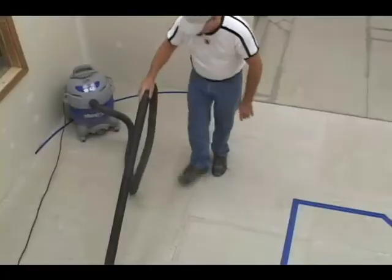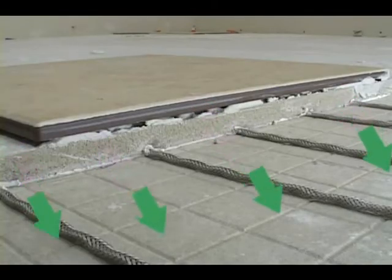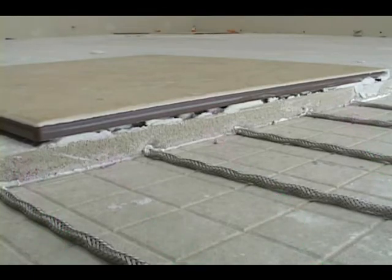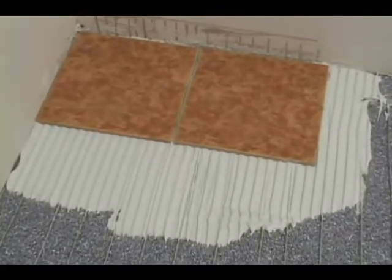Next, clean the floor thoroughly to remove debris and dust. Heat loss through a concrete subfloor can lead to system underperformance. This can be remedied by using an insulating underlayment such as foam or cork.